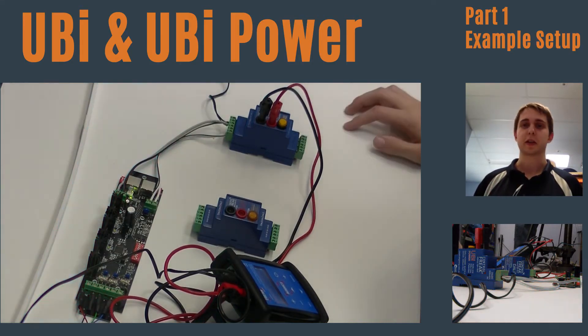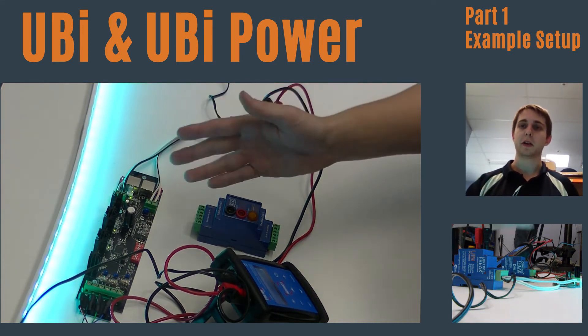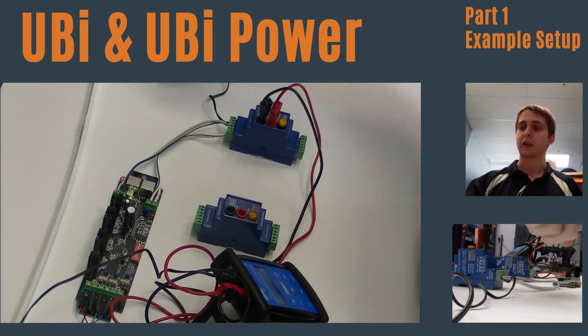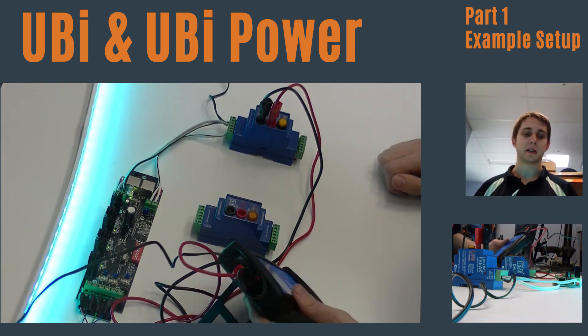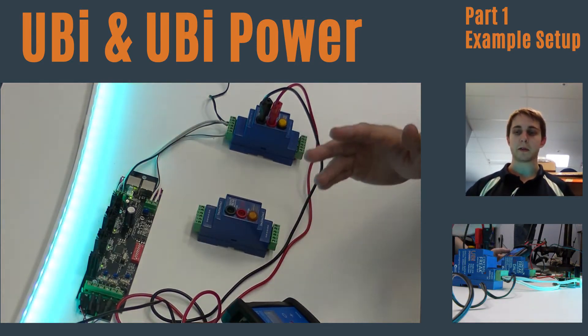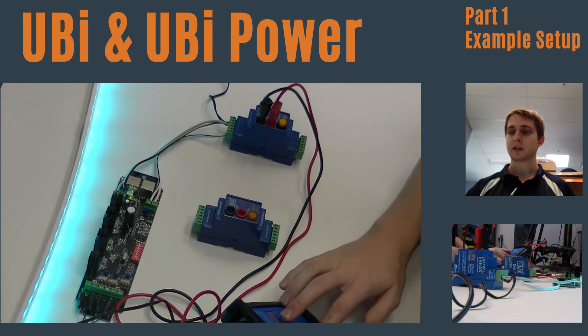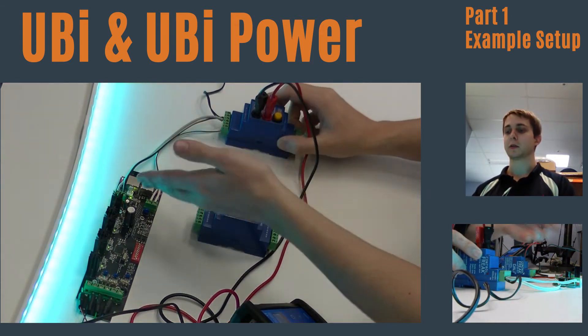Here we are with a demonstration of our Yubi and Yubi Power. I just have a simple setup: a Symo LED driver, a three-color RGB strip, and our DALI commissioning tool, the Addict. You can see a very simple setup — we just have a fade running on the Addict, and that's connected through these cables to our Yubi Power, which is then connected to our Symo.